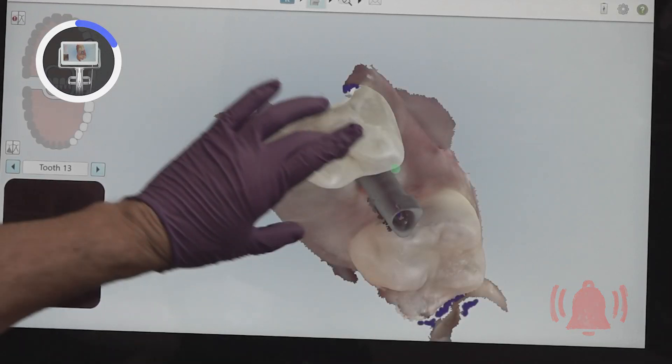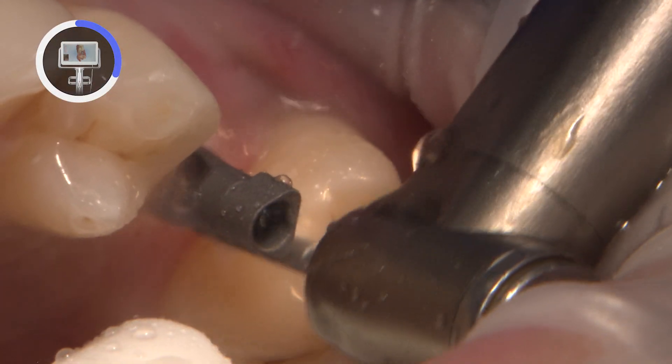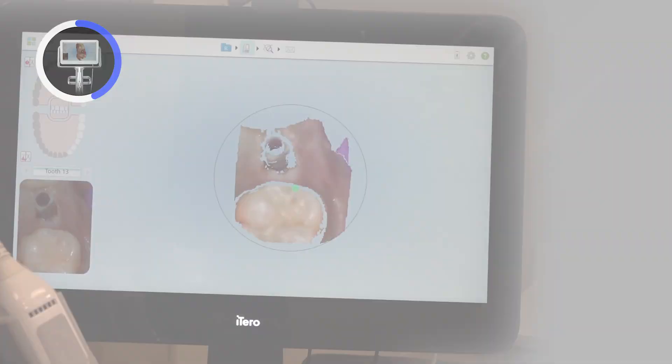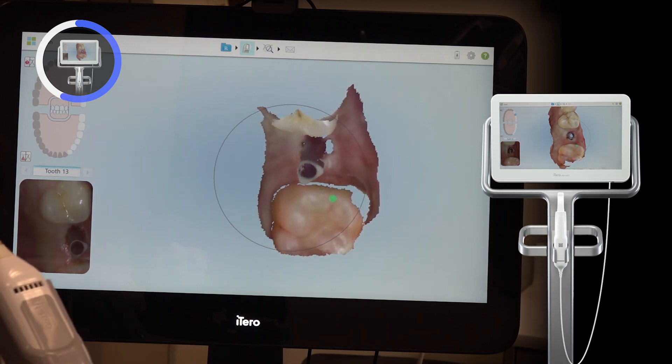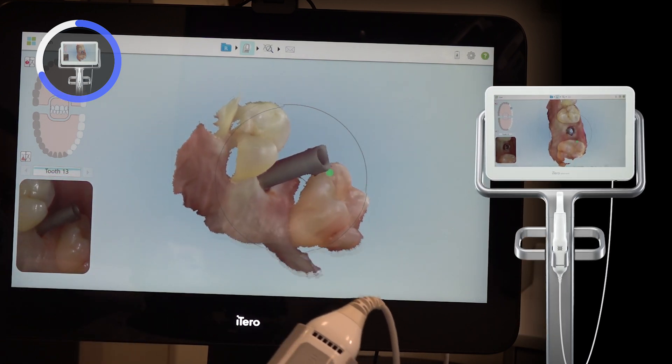In this case, the distal contact needed a little further adjustment. Once I am happy with the contours of the adjacent teeth, I re-seat the scan body and hand tighten it into place. Before the final scan is captured, I recommend the seating of the scan body is confirmed with a radiograph to ensure there is no hard or soft tissue impingement.